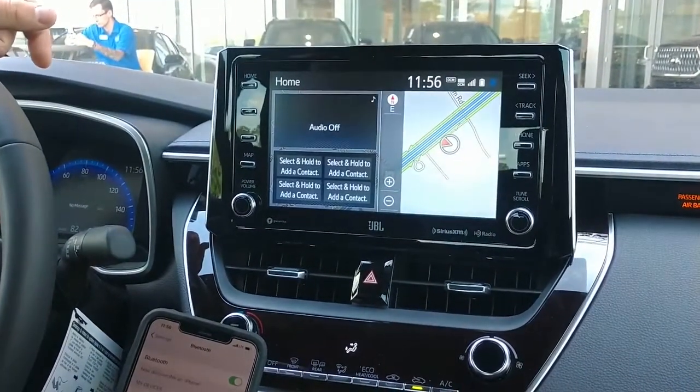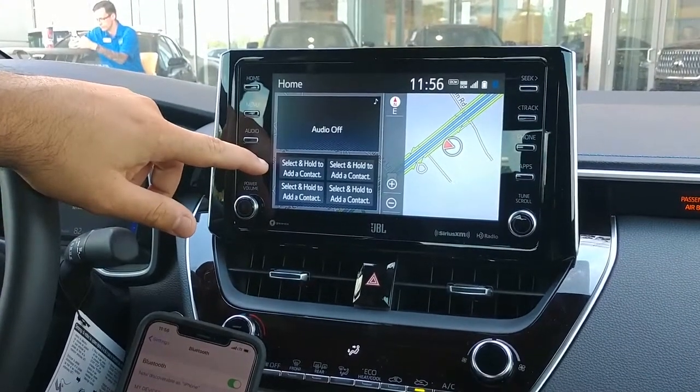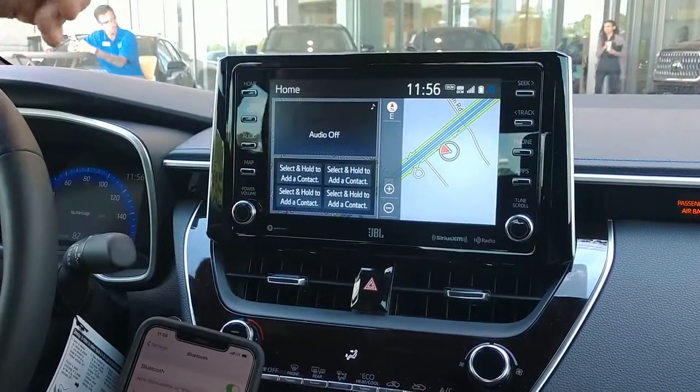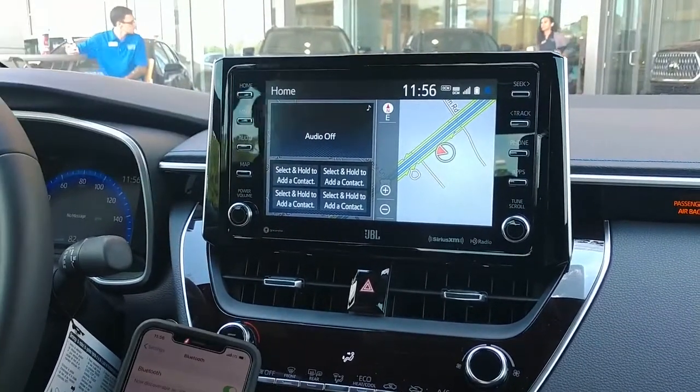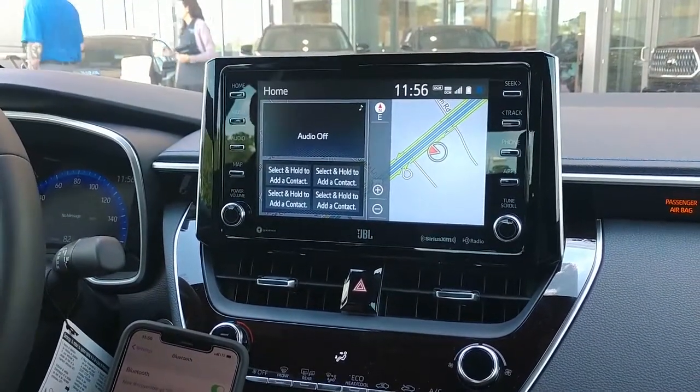It's that easy, folks. Now, once you're connected, you have the option to add favorite contacts up here — maybe wife, mom, spouse, children — so that way it's easy one-click to give your family members or friends a call, keeping your eyes on the road and making life easier.